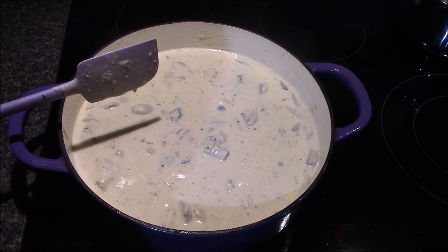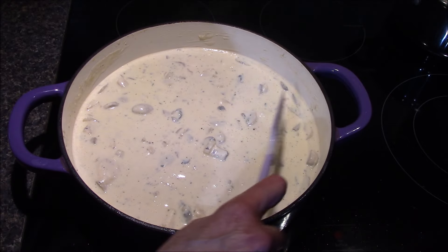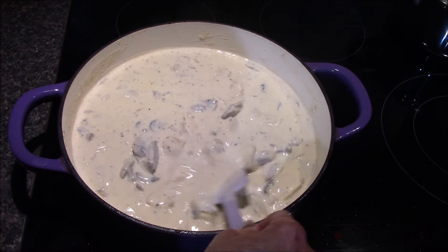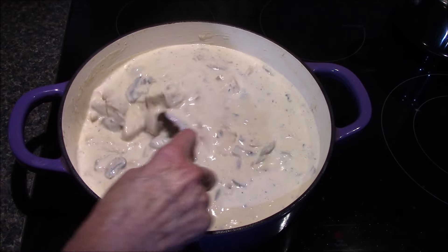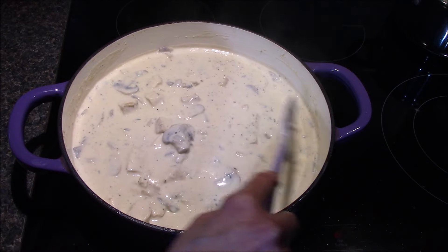Once this comes up to a boil, it gets turned down to a low simmer where it's going to simmer uncovered for about ten minutes to allow that chicken to cook and the sauce to start thickening up even more. You'll just want to be sure to stir it every once in a while so it doesn't stick to the bottom.